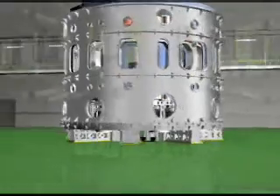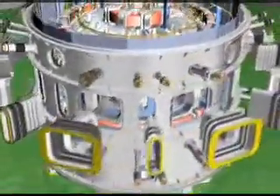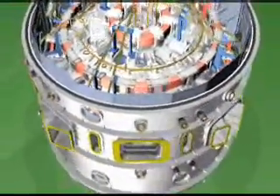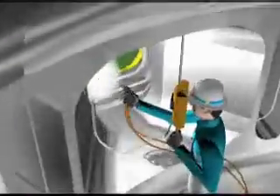Once the cryostat cylinder assembly is completed, various medium and slanted port boards are ready to be assembled. These ports are passed through the cylinder port opening by special fixtures for assembly, inserted to fit into the port stub attached to the vacuum vessel, and finally welded to the inside of the vacuum vessel for the port.